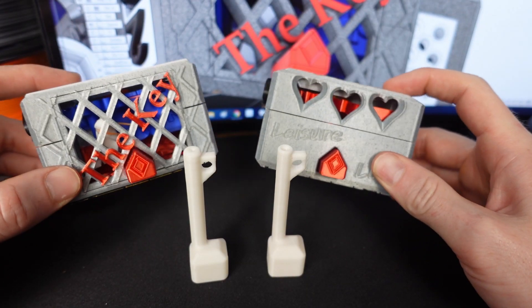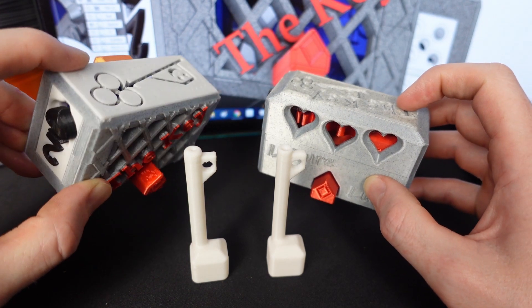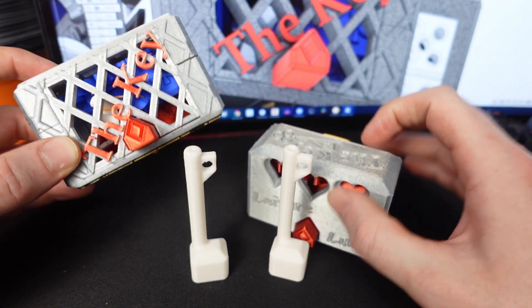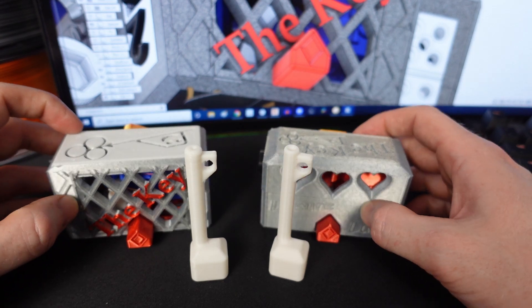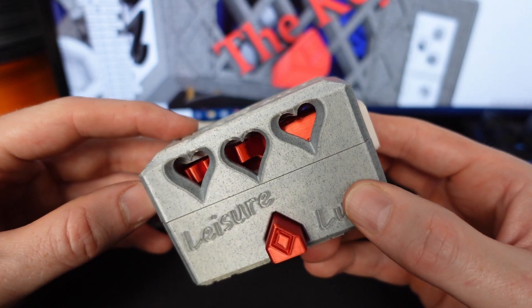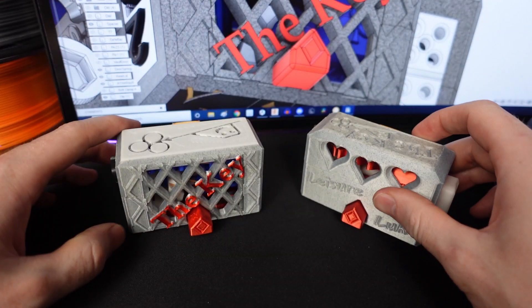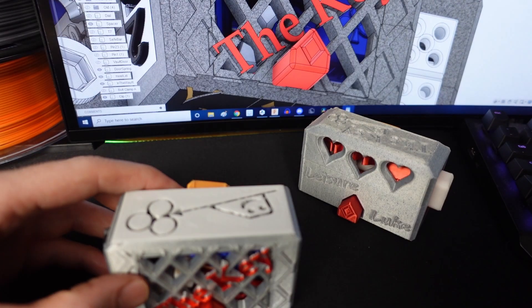The puzzle box still requires no fancy printing methods — you don't need brims, you don't use supports. I have been playing around with my layers to get the colors to look cool; I'll show you how I do that in a different video. We can see that the mechanism to launch the key in the old puzzle box is a little bit worn out, but in the new puzzle box, that works just fine.